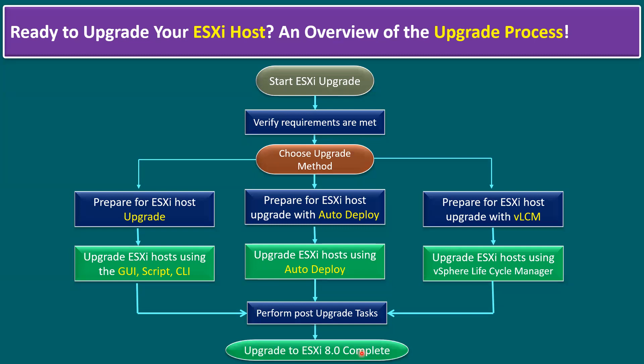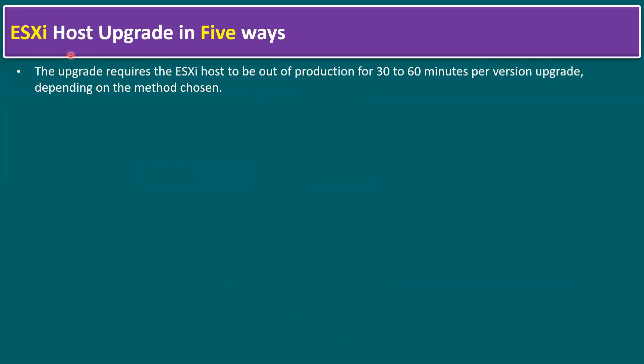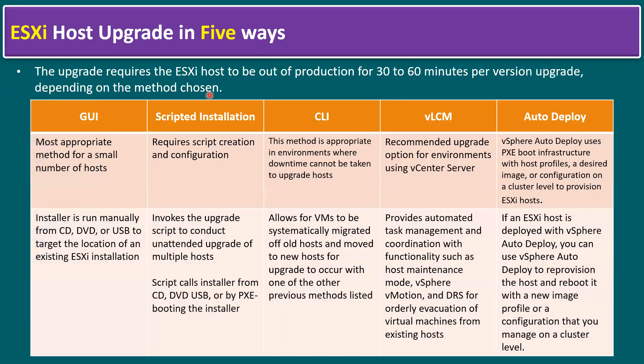There are five ways to upgrade an ESXi host. The upgrade requires the host to be out of production for 30 to 60 minutes per version upgrade, depending on the method chosen. The five methods are: GUI (graphical user interface), scripted installation, CLI using ESXi CLI commands, vSphere Lifecycle Manager, and Auto Deploy. For a small number of hosts, the most appropriate method is the GUI method.